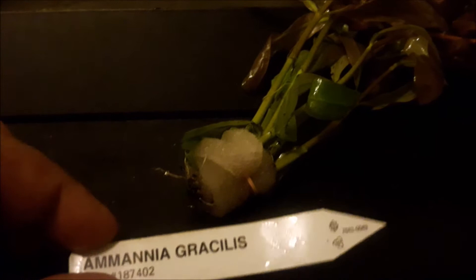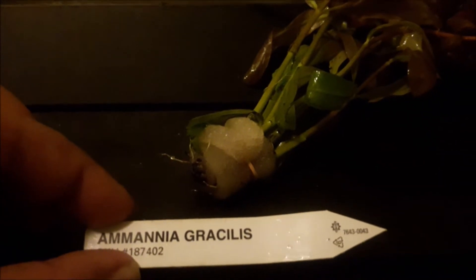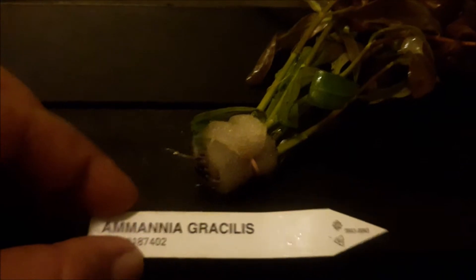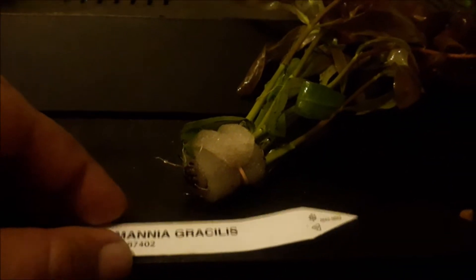This first beautiful plant is called Ammania gracilis. This was something new — I've never seen this before, or maybe seen it on the channel, not sure. It just caught my attention because look at the beautiful colors — nice red plants. My wife wanted some new plants with a little bit of color, so I think this is going to be something beautiful.